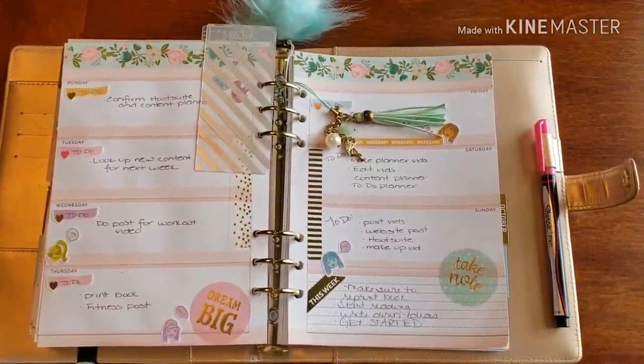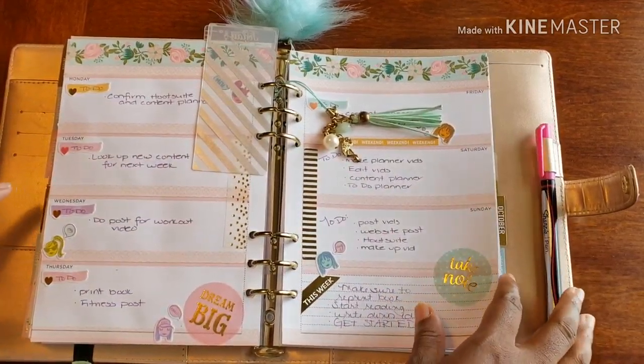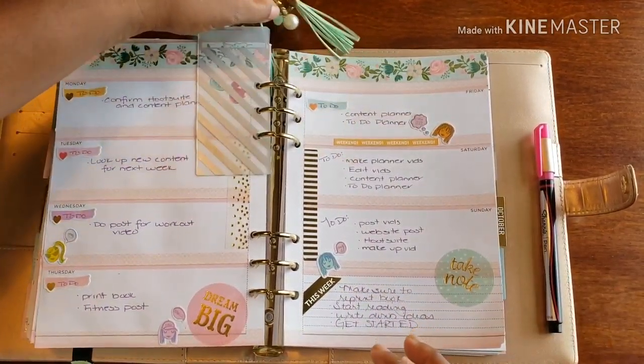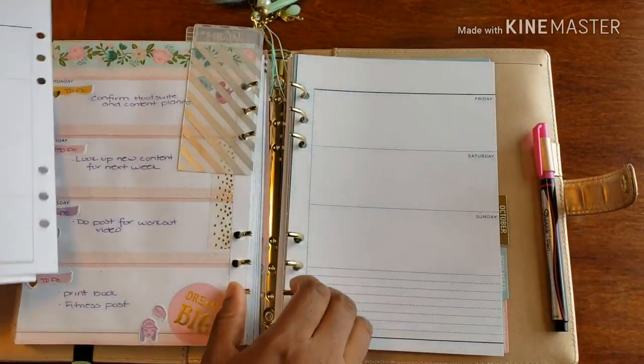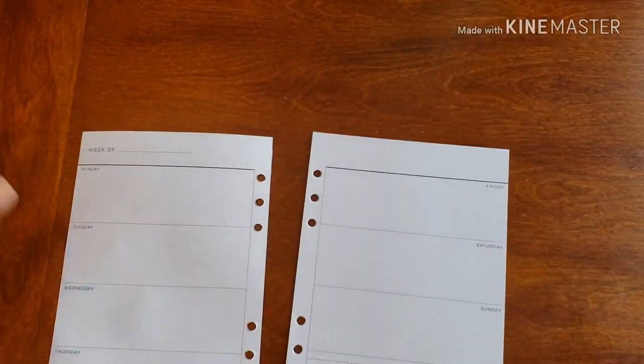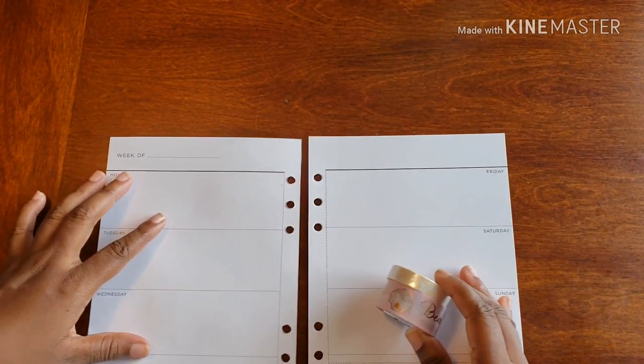Welcome back to Plans on Planning. Here we are in my social planner. As you can see, the week was kind of filled — not too crazy, but we did have some things going on. It's time for a new week, a new day. Let's move those pages out of the way and get started.